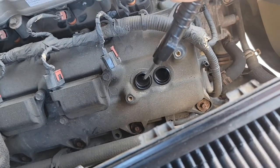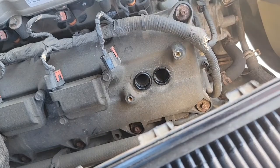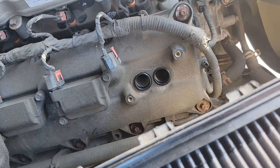Looks nice and clean down in there. Now that the boot is off, what you want to do is blast some air down in here just to make sure there's no stuff stuck in there that's going to fall into your motor.